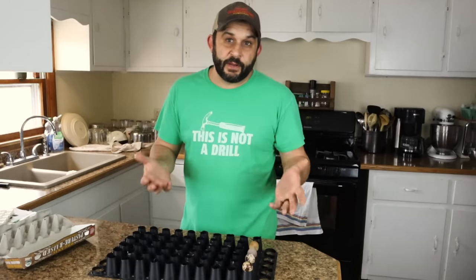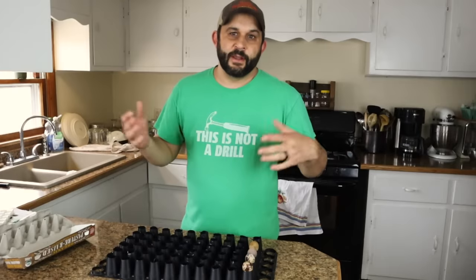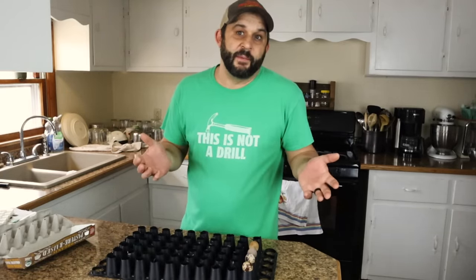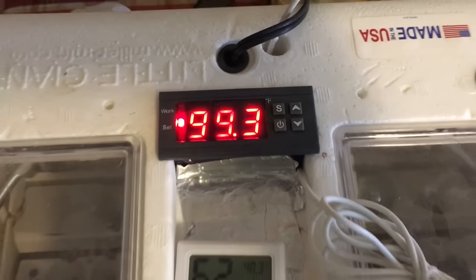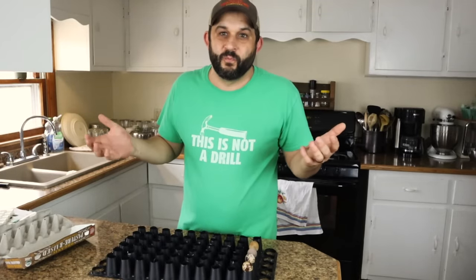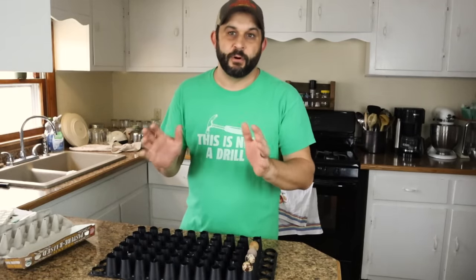As far as incubators go, I just use standard styrofoam incubators. You can use really any kind of incubator — they make some nice plastic ones now, and you can get fancier with cabinet style incubators that hold a thousand eggs at a time. But the styrofoam ones work just fine. I recently did a video about replacing the thermostats to a digital thermostat, and since then it's been much better. The old dial thermostats I just never had good luck with — I could never get them to stay at the right temperature. But the digital thermostat where you program in the temperature has worked perfectly.